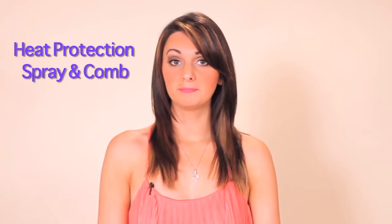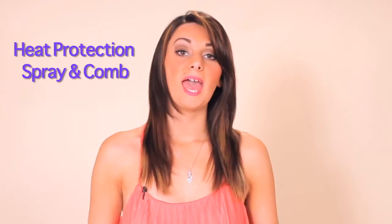I'm going to show you this using three different tools: a curling iron, a flat iron, or a hot roller. You're also going to need a can of hair spray, a comb, and the hair extensions.